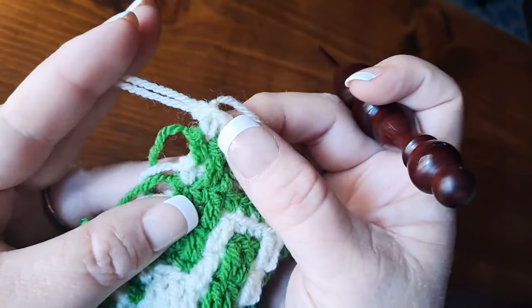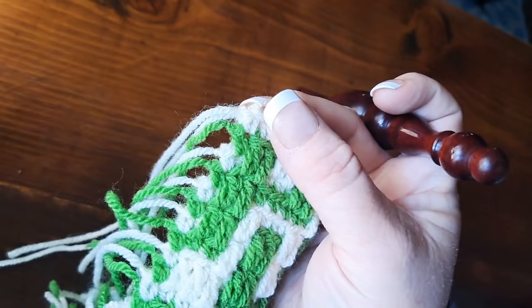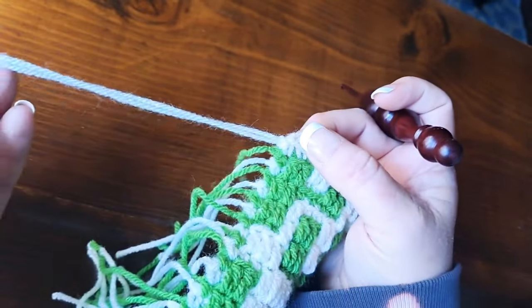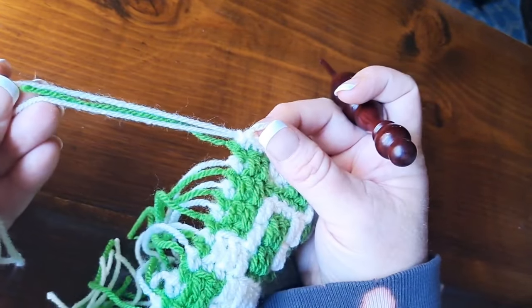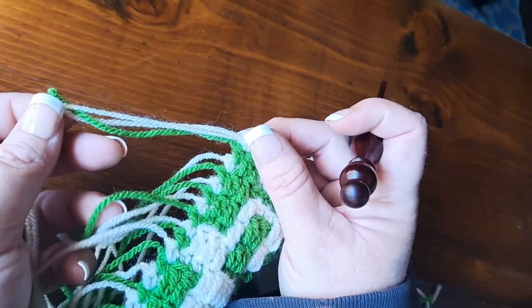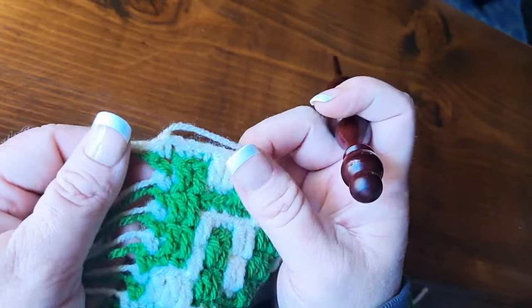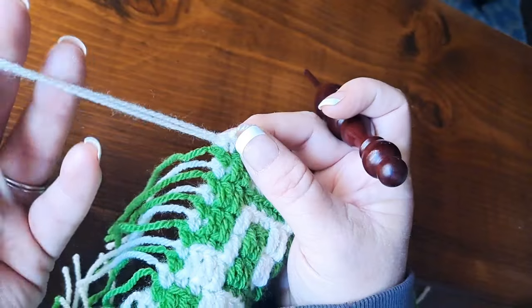Then you pull that all the way up and out — now you have additional fringe secured on the side of your work. Very simple and easy to do. Of course you can trim it down matching the existing fringe that you have, and you'll have a lot thicker fringe — it looks really nice when you do it like that. It's pretty much how you would add fringe to anything else as far as cutting the yarn and adding it.